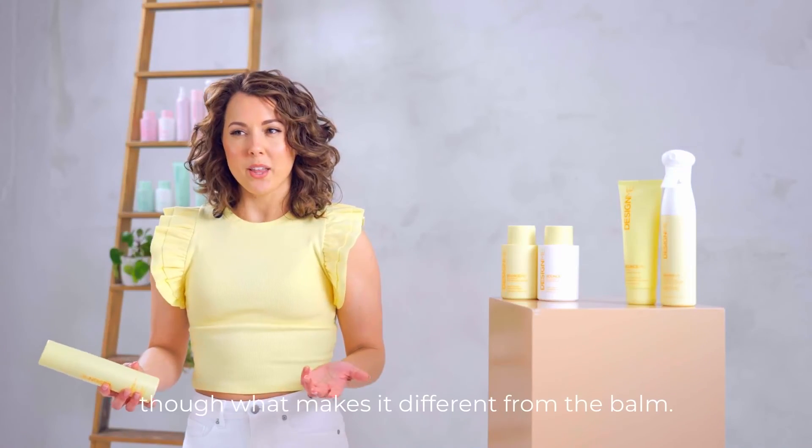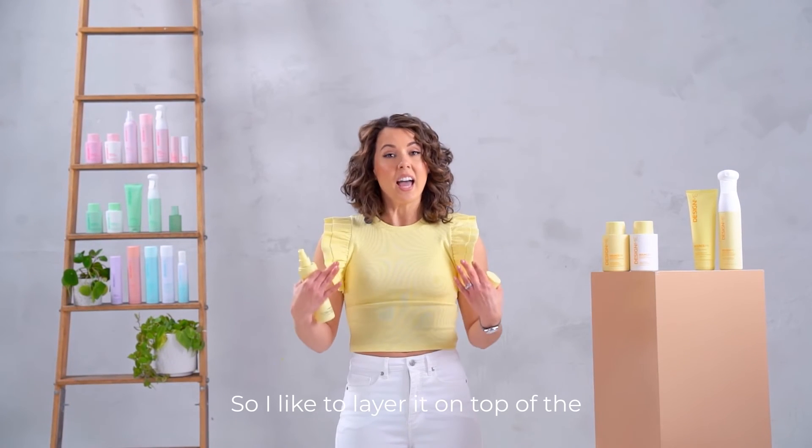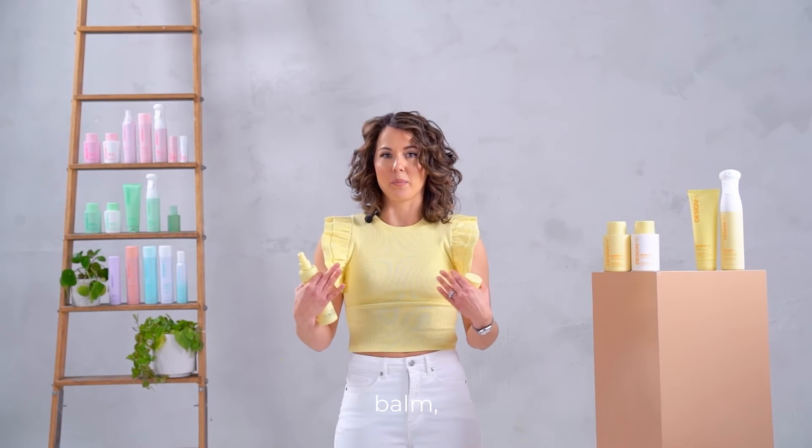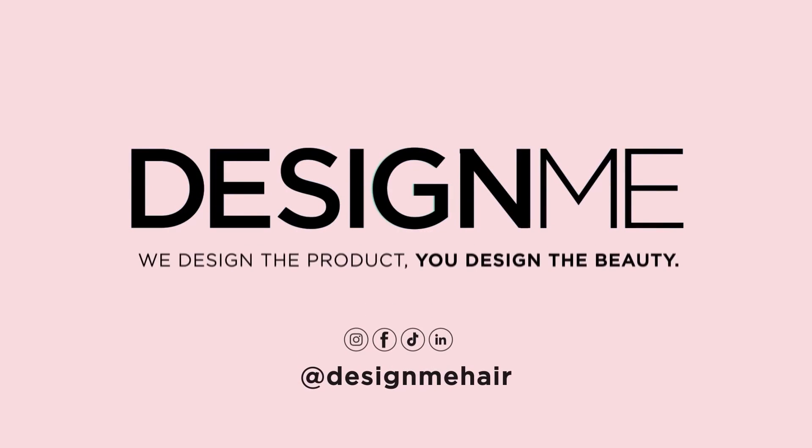What makes it different from the Balm? This is a lightweight spray gel. I like to layer it on top of the Balm — it really amps up the volume and gives great definition that lasts for days.